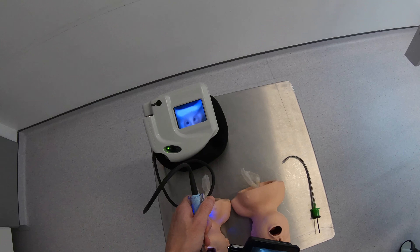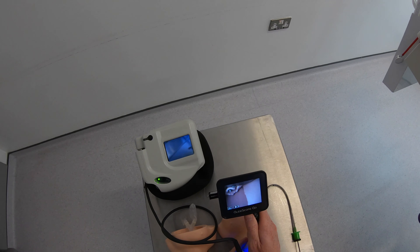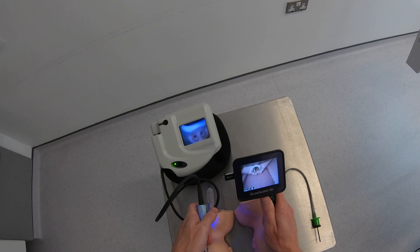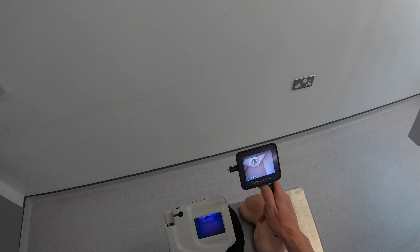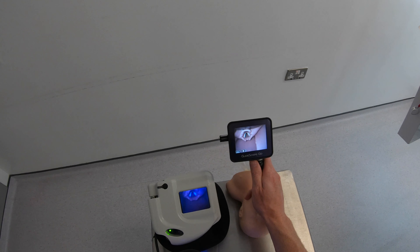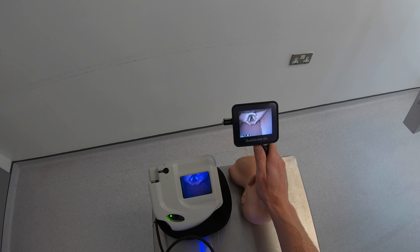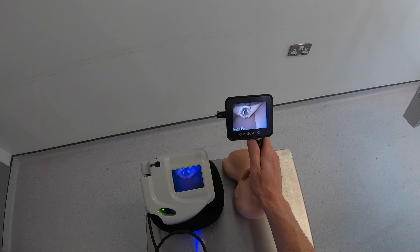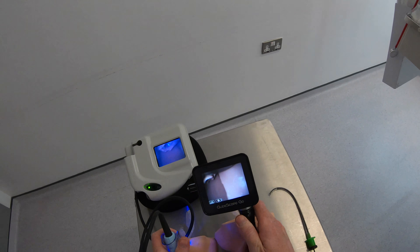Let's have a look and see what sort of view I can get with these — is there any difference? I've got two identical models. I think it's fairly clear there is a significant improvement in image quality. You can see how well defined the tissues are and how well defined the cords are on the new device compared to the old one.